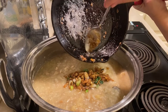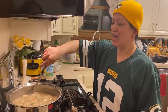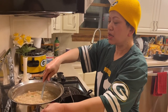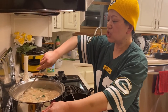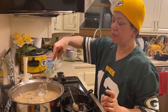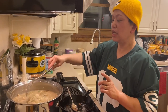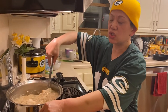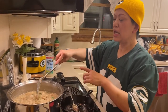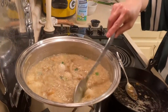Now we pour the sautéed mixture into our porridge, and this is done — it's time to eat! I also added boiled quail eggs. It just so happened they were available at the store, so I was lucky to add them — but this is only optional, not really necessary.